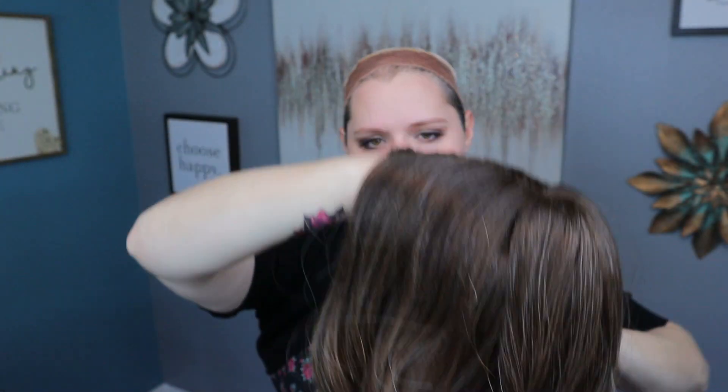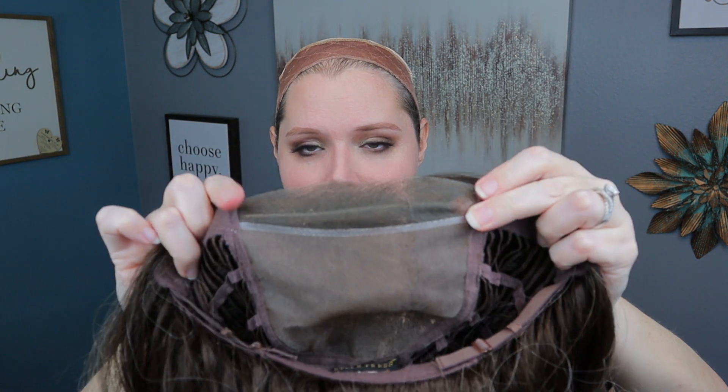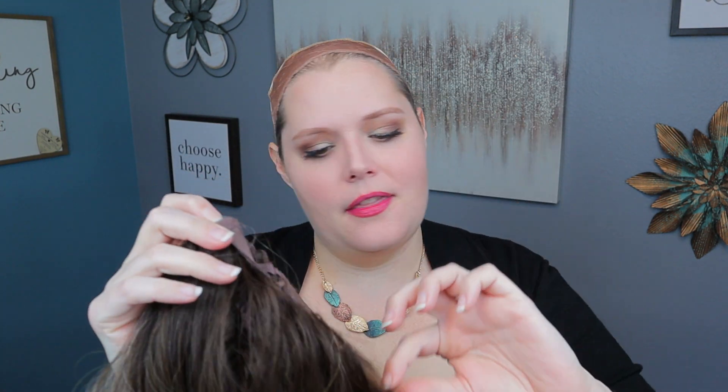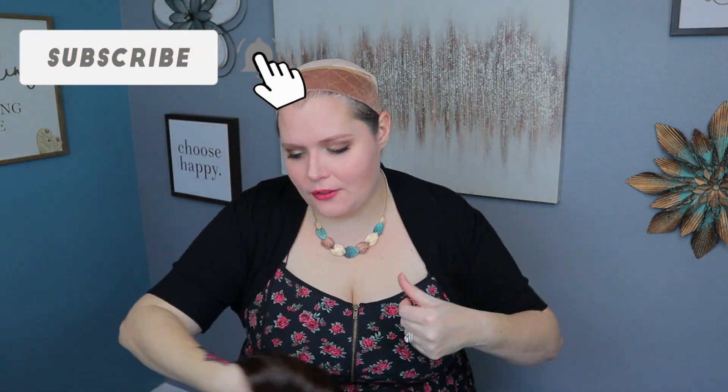Inside we have a full monofilament top so I can part it anywhere I want, a lace front temple to temple, some felt-covered ear tabs, and a felt-covered nape that is not extended — but I don't think you'll need it with the length of this one. I found the weight: 5.12 ounces. It's a little heavier but not super heavy, and there's no permatease that I can see — very low density even though it's over five ounces.